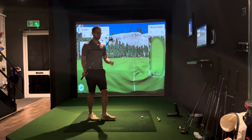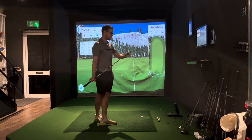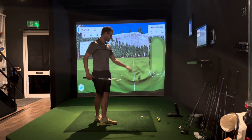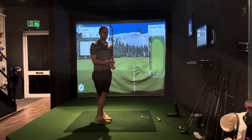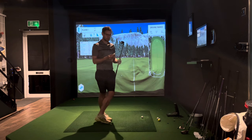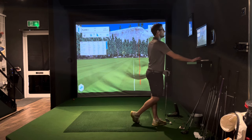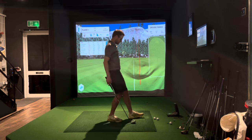I'm hitting a beefed-up seven iron — a Callaway Epic Forge, you can't buy them new anymore, but I managed to get a brand new ex-demo one. I normally hit seven iron around 190, so I'd expect this to go a little bit further because it's a de-lofted mega beast. I've just hit some good shots and it wasn't recording — what a turkey, try again.